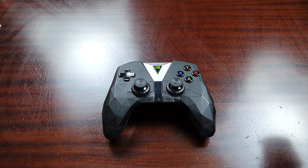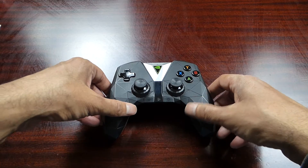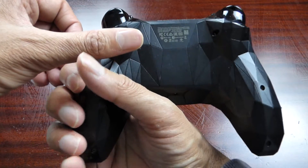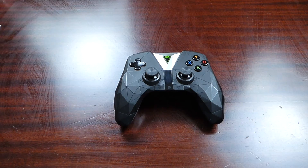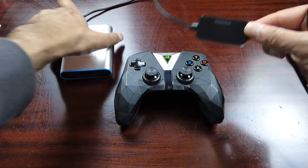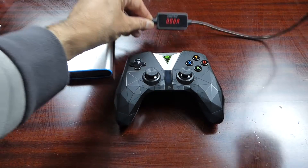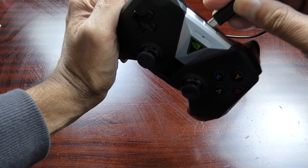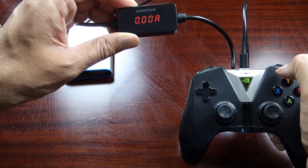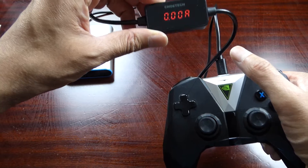Hey guys, welcome to Intriguing Tech. This is a slightly different video to what I normally do — it's more of a repair video. Here I have an Nvidia Shield 2017 controller that basically stopped charging. I have a power bank with a USB display showing 5.5 volts and zero amps. When I plug it in it should show amps going into the controller, but it's not — it won't take charge.